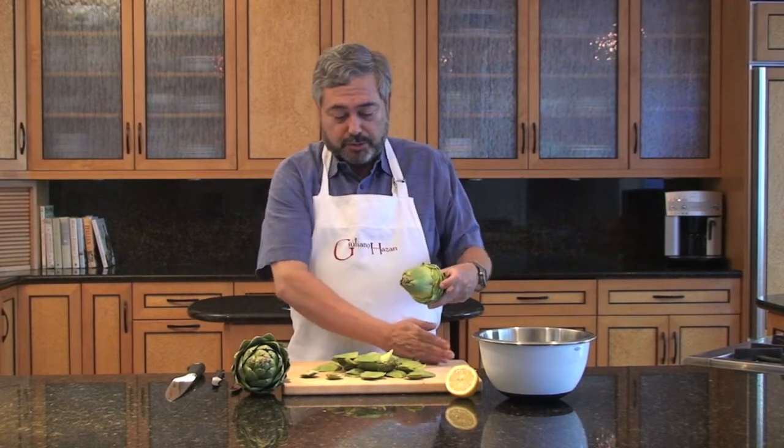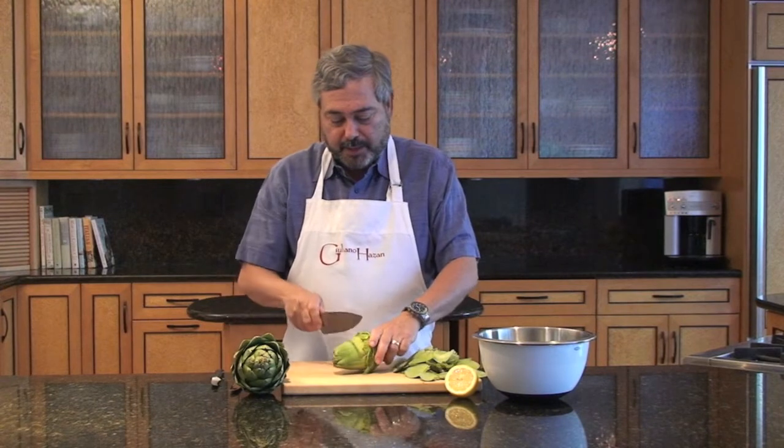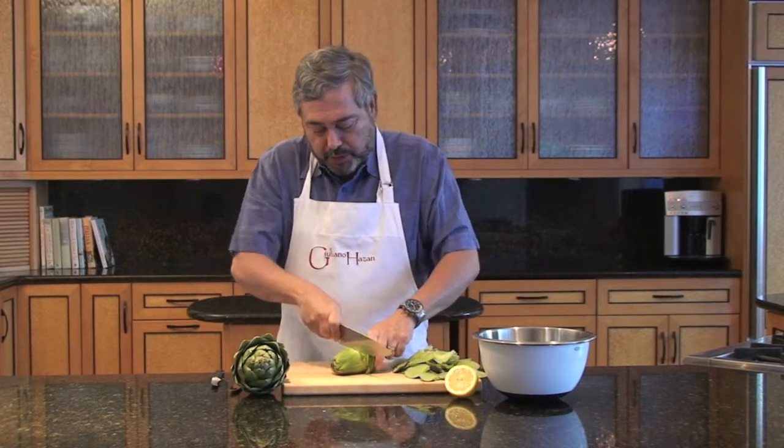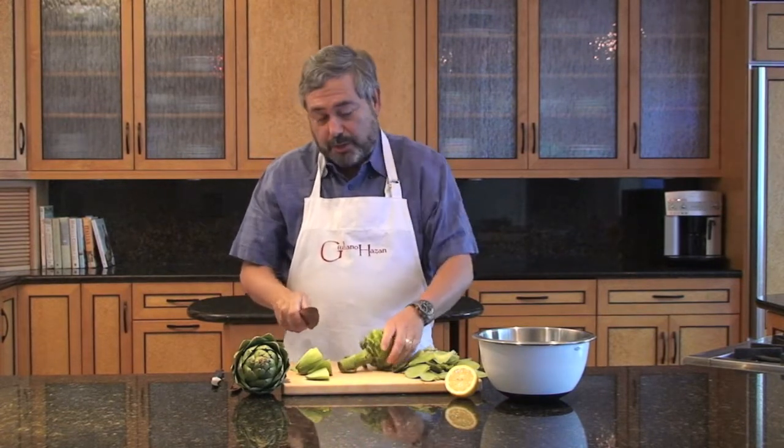At this point we're going to cut off the top. I'm going to take my knife and cut off that top half of the artichoke like this, and I'm also going to cut off the stem.